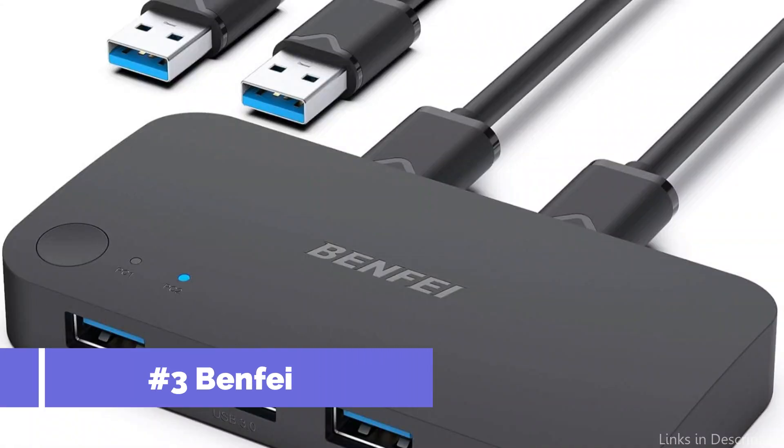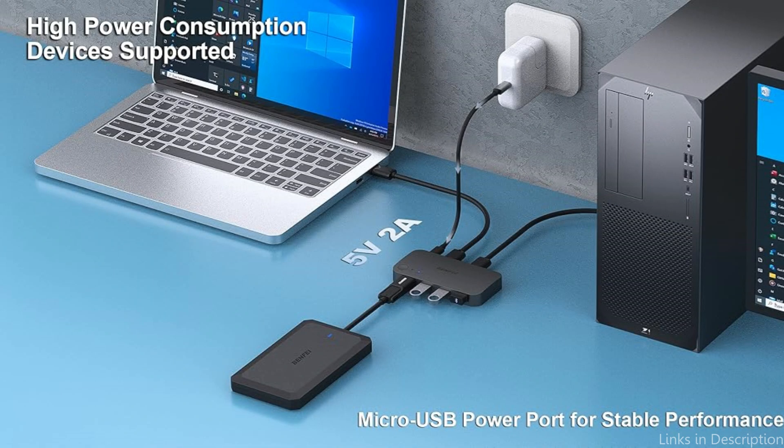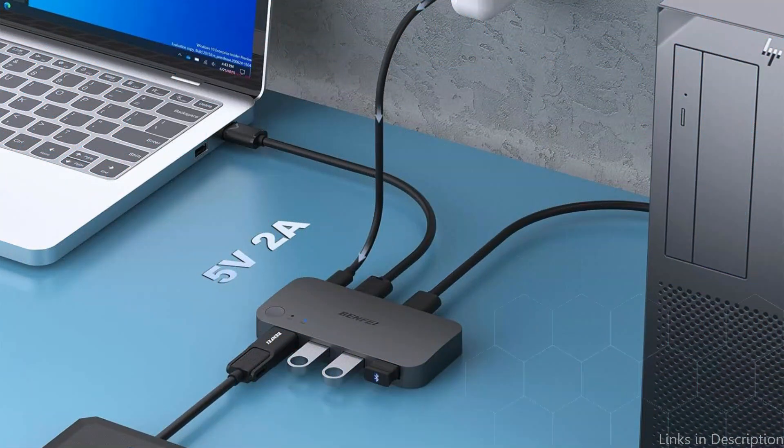On number three, we have the Benfei KVM switch. Although Benfei isn't as well-known as some other brands, its KVM switches are regarded for being reliable and reasonably priced. Benfei KVM switches are made to meet the demands of Mac Mini customers who need a simple and effective way to manage several devices.